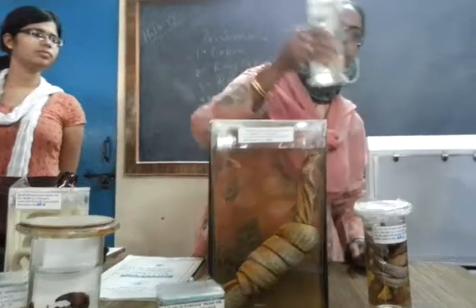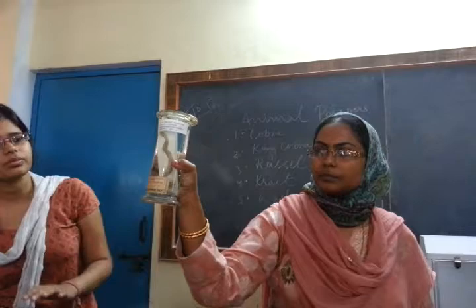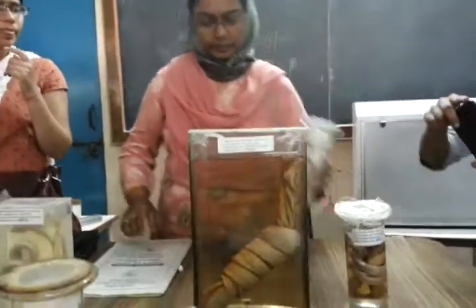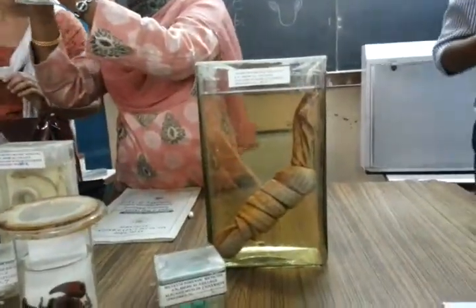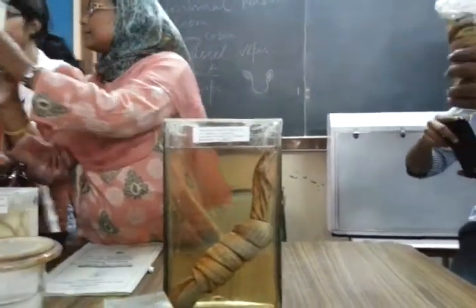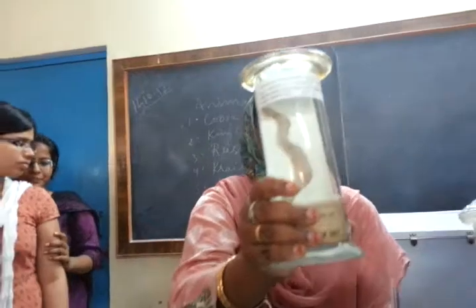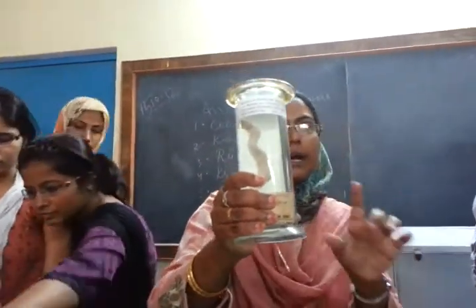This is a common krait. Dark and light bands are seen on the scales — the scales are pigmented in the form of bands, dark and light bands.